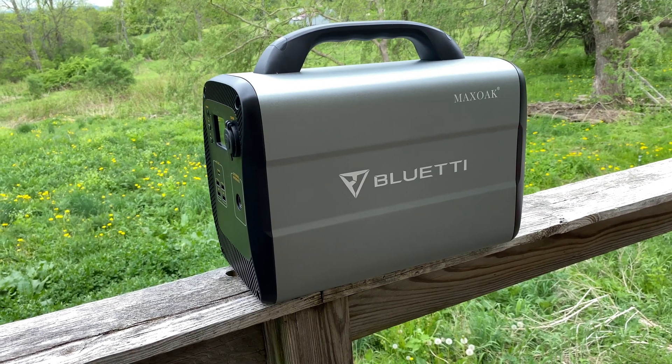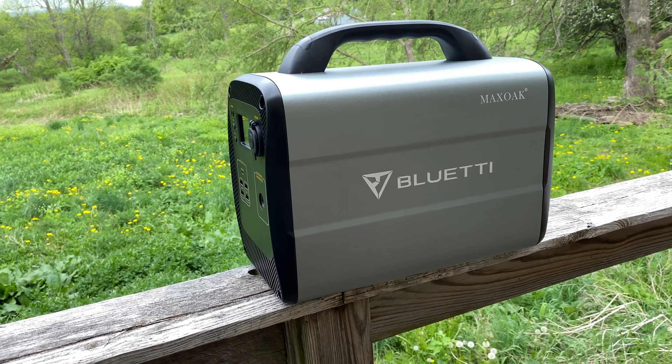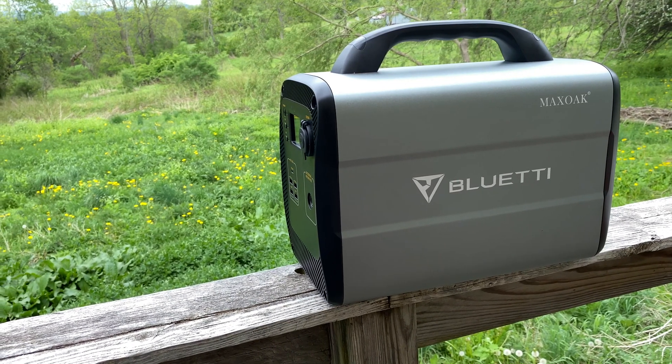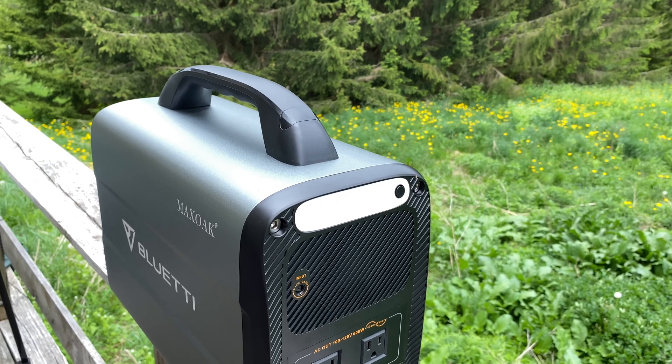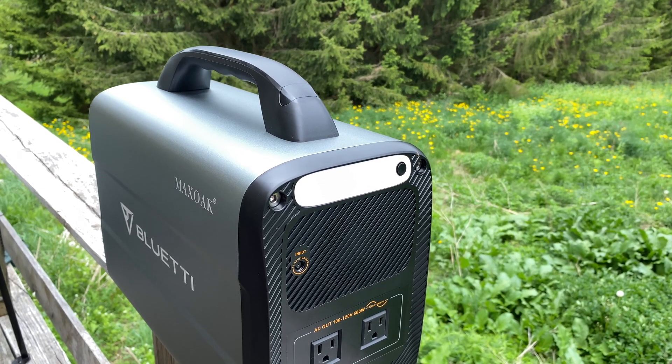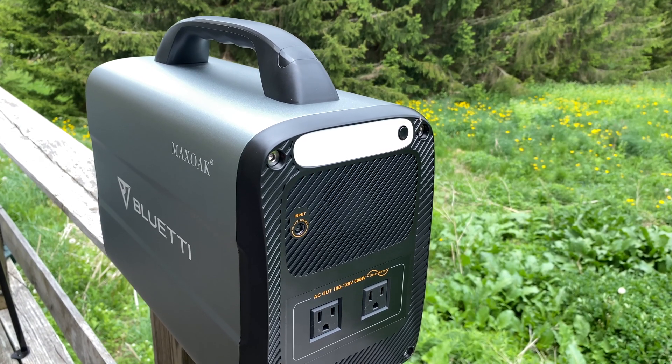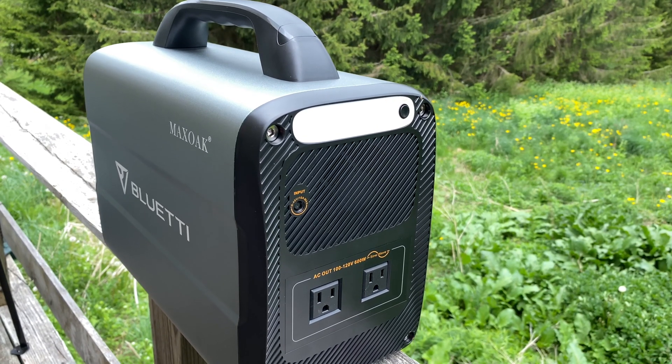The size is just slightly bigger than a car battery, and it weighs in at 34.4 pounds, or 15.6 kilograms. While most of that weight comes from the internal lithium-ion battery, a significant portion does come from the build. This is a sturdy power source with a handle for easy carrying.